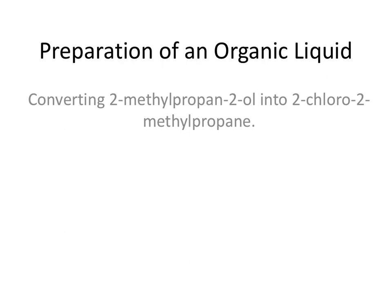Welcome to this video, which is on the preparation of an organic liquid. Actually, that's probably a poor title — the focus is not on the preparation, but the purification of an organic liquid. This experiment is probably looked at in the lower sixth of your A-level course. In this experiment, my students turned 2-methylpropan-2-ol into 2-chloro-2-methylpropane.